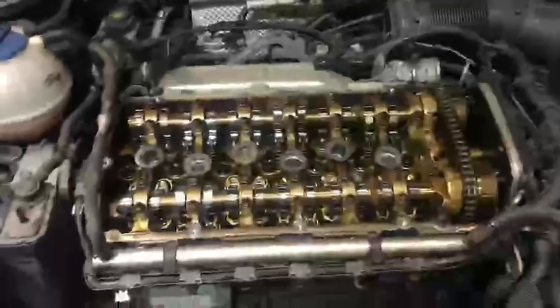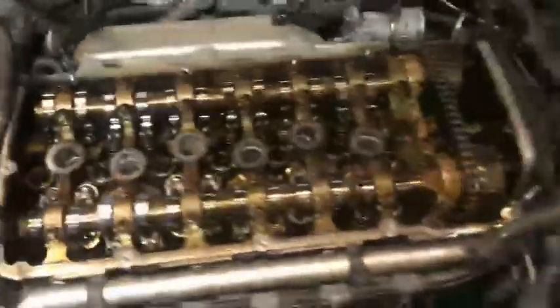Hi guys, we have here an ODTT 3.2L V6 engine. The problem was misfiring — something with the air. We found this one was split, so it's leaking air and the engine is not running properly. So if you have the same problem where the car is not running properly and it's misfiring...